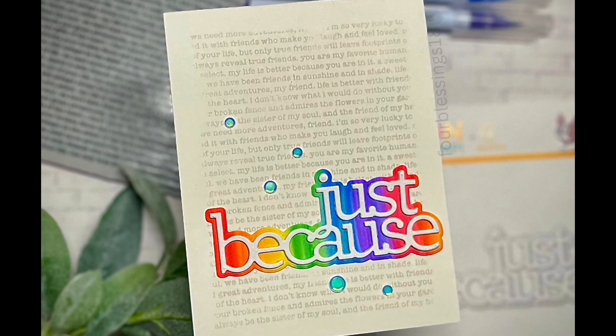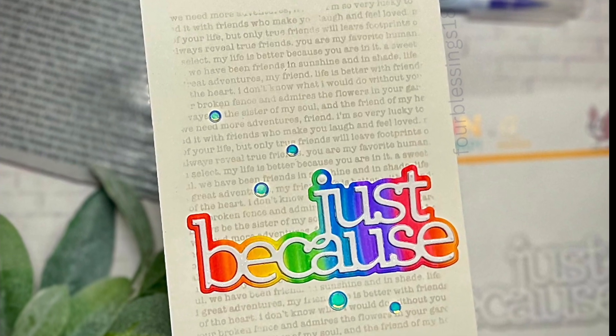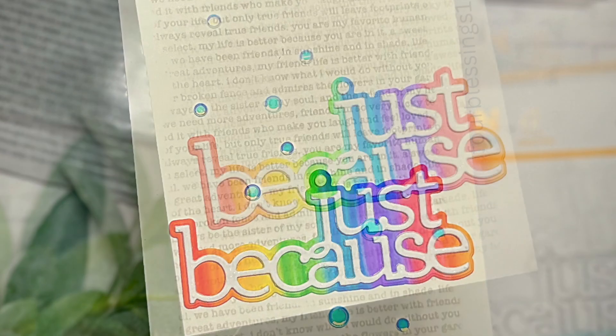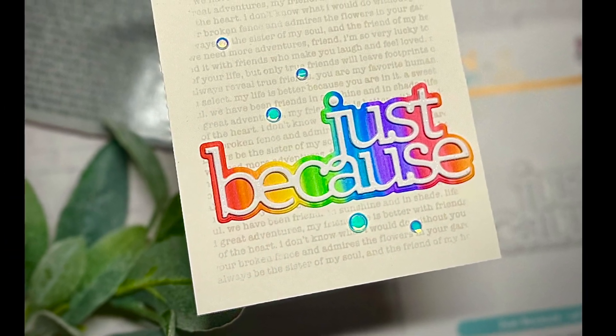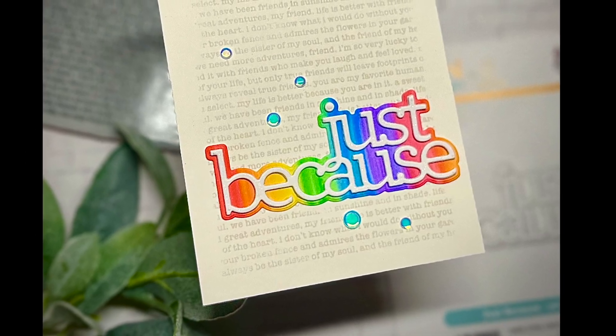Hello friends, Amanda here. Welcome back to Handmade Nahal Mark. Today I've got this really fun, colorful, simple card featuring just a few products and I love how it turns out bright and colorful. I hope you enjoy it. Let's get into it.